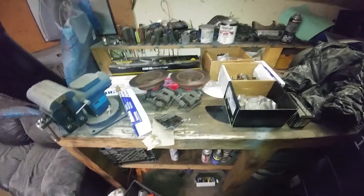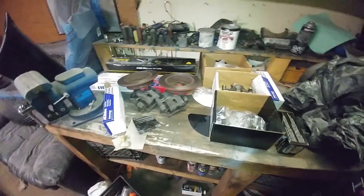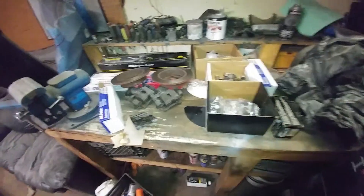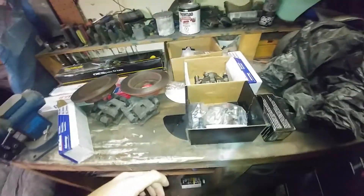I filmed the whole unboxing, but when I went to edit the video all you could hear was lots of horrible plastic and cardboard noises. So I've just unpacked everything and we can do it like a show and tell, because the whole unboxing idea did not work.